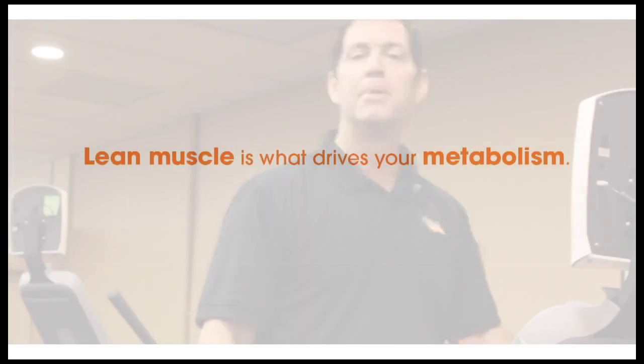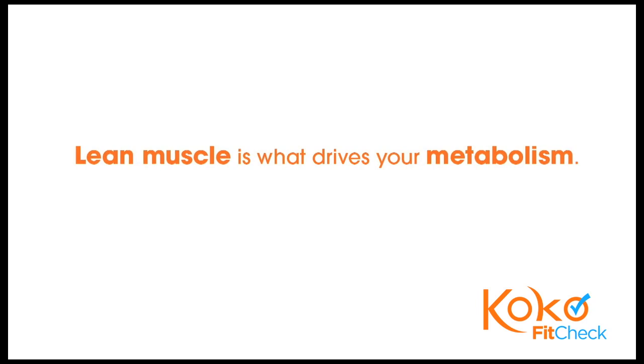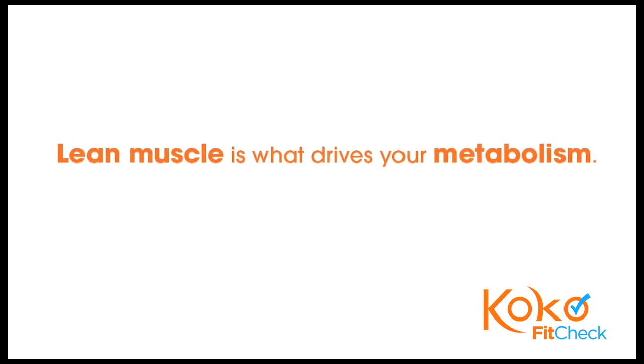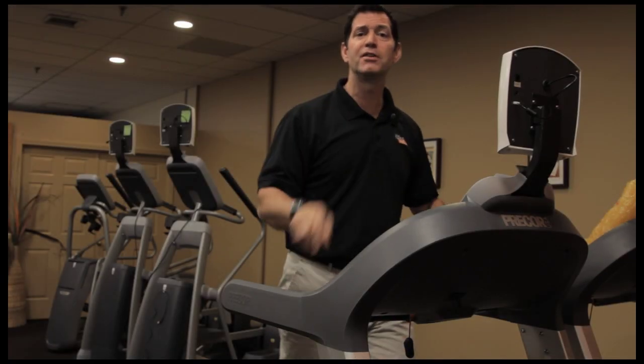So the key is building lean muscle through consistent Cocoa Strength training. Cocoa Strength is going to help build, preserve, and protect that muscle mass, and the Cocoa Fit Check is the way we're going to monitor that.